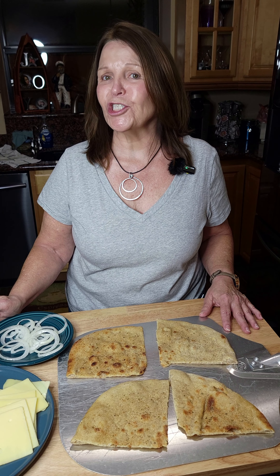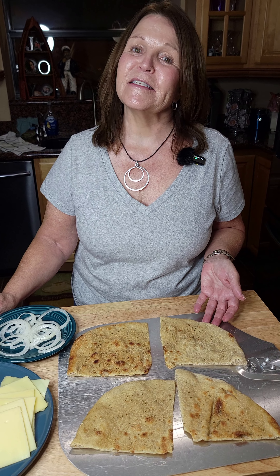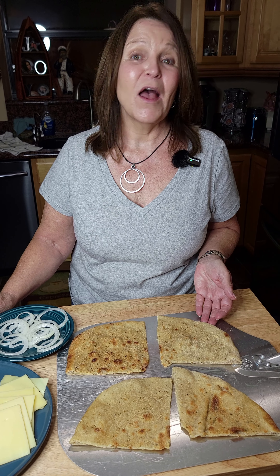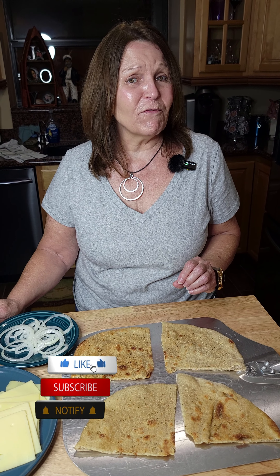Ron, my better half, had these in PA as a kid from a local pizza joint. He liked them so much that he would have his mom ship them to him when he was serving our country. He served our country for 20 years — thank you, Ron. This sandwich is called a wedgie and it's made with Ron's homemade New York pizza dough that you will love. We will be posting that video in the very near future, so hit notifications because you will not want to miss that.